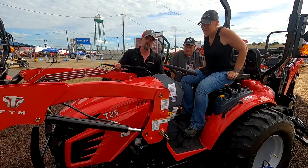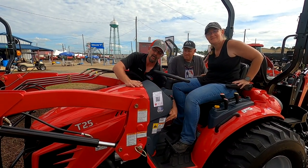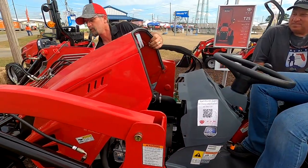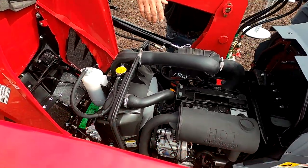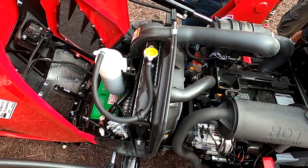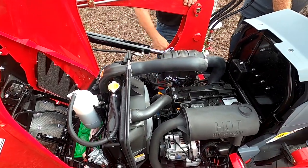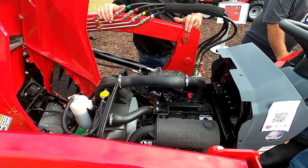It has cruise control standard. We did switch from the Coupe J engine over to the Yanmar engine, so it does have the diesel Yanmar engine. Everything's real easy to access on this engine as far as all your checkpoints — your air filter's right on top, your oil fill, oil checkpoints. Everything's right there, easy to access, easy to get to.